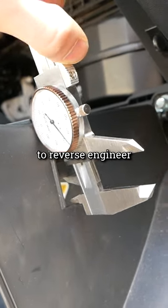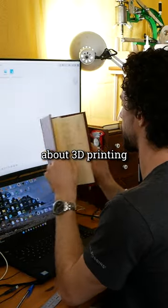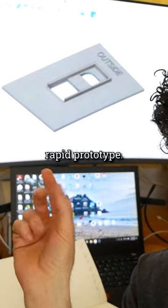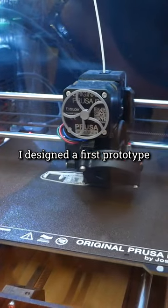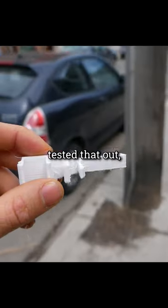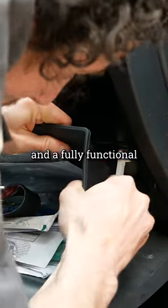This was a pretty simple part to reverse engineer with a pair of calipers and a notebook. One of my favorite things about 3D printing is the ability to rapid prototype, so rather than trying to get it perfect on the first try, I designed a first prototype as fast as I could, tested that out, and then refined my design. After three prototypes, I had a perfect clip and a fully functional glove box.